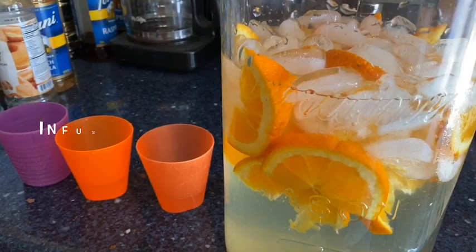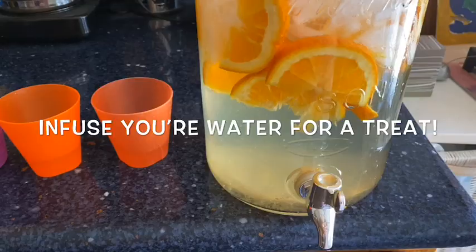I cut a few too many oranges for breakfast, so I sliced them even thinner and I'm going to make some infused water for the guys.